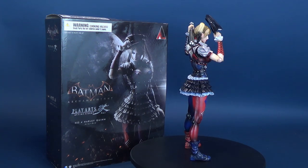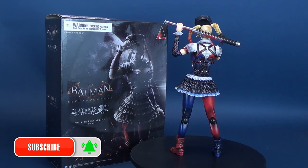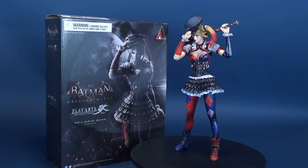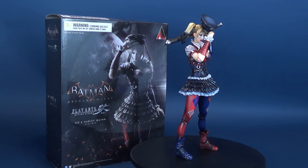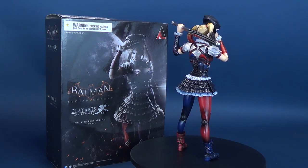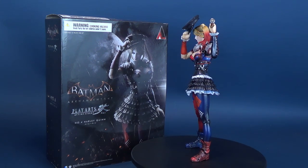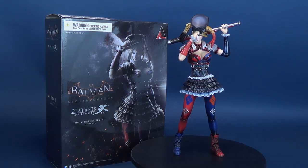If you're new to this channel, make sure you hit that subscribe button. Maybe you've never seen the first review of the Arkham Knight Play Arts Kai Harley Quinn — if that's the case, maybe stay away from some of that older content; I'm not as proud of it. But keep your eyes peeled because we're going to be re-reviewing a lot of pieces from the past, and of course a whole bunch of newer stuff coming your way. As always, thanks for watching, and I'll see you guys next time.